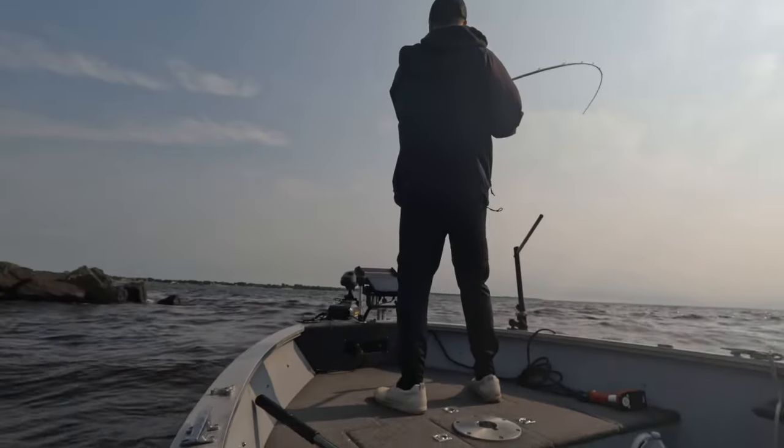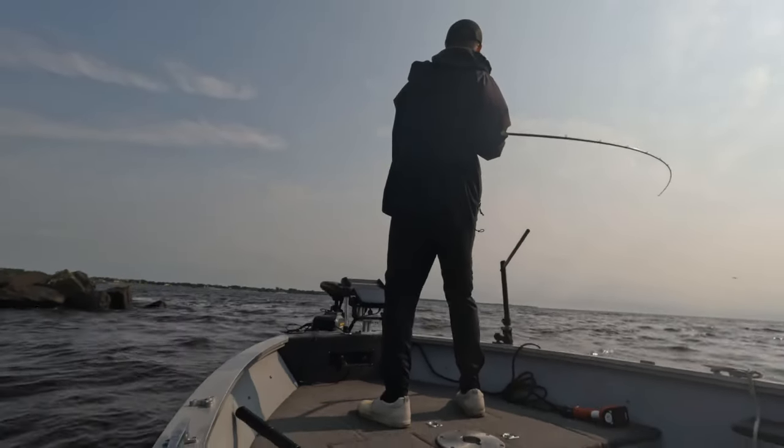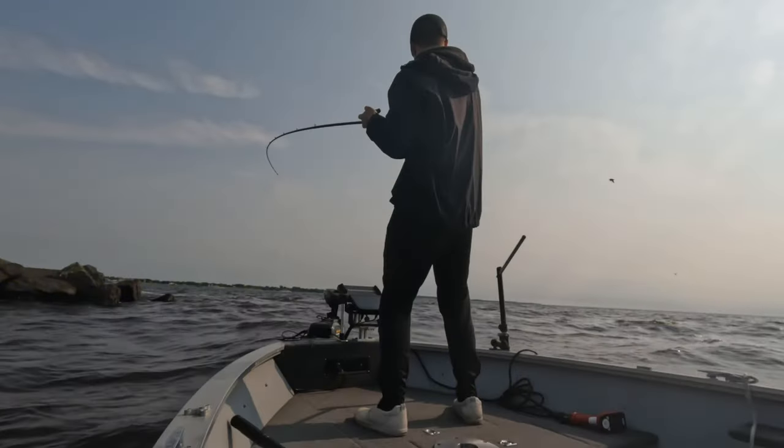This clip is where the whole day kind of changed for me. I picked up that A-Rig and started getting it a little bit closer to the pier head, and it got pretty wild.